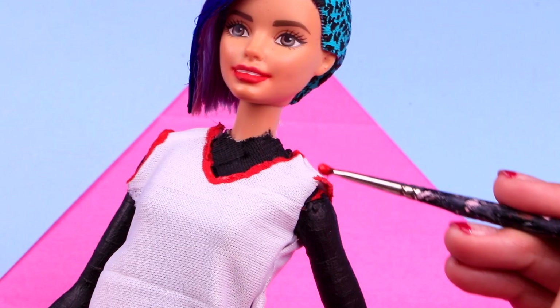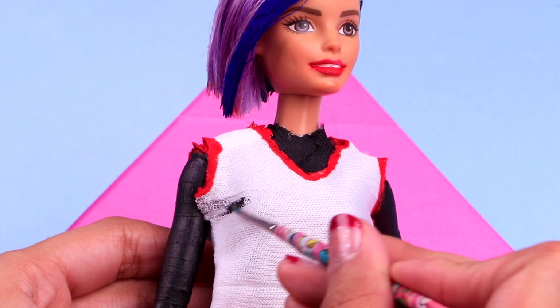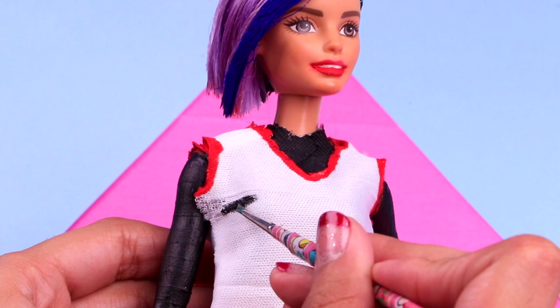With some scarlet red acrylic paint, we're gonna paint a trim around the neck and the sleeves of the top! Now let's make that tee look super punk — let's paint that cool text with some jet black! You can also paint the name or the logo of your favorite punk band, like Great Day!